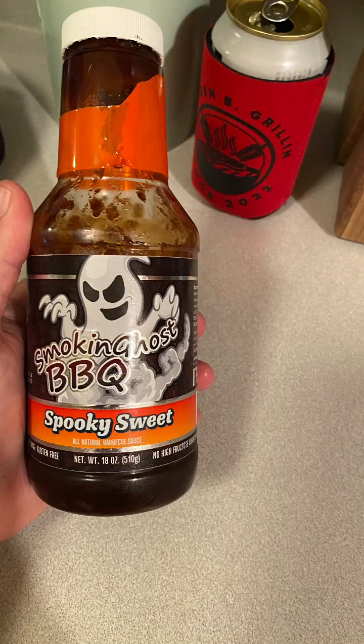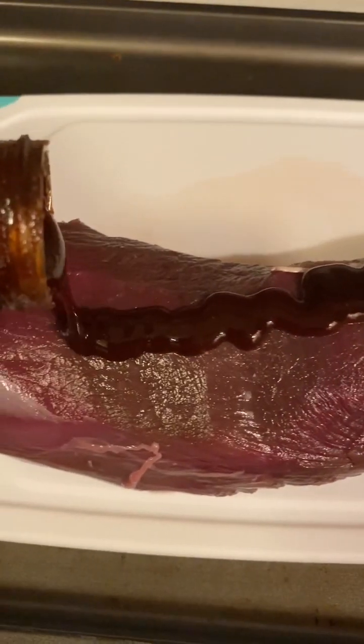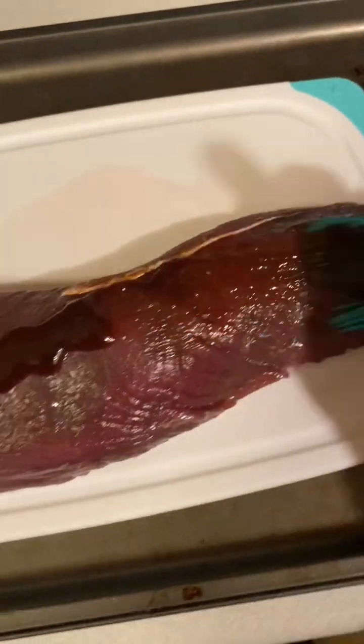We just pulled our deer meat out of the package, now we're going to pat it dry with a paper towel. This is what we're going to use on the backstrap. Pour this onto the backstrap and then brush it all over, front and back.